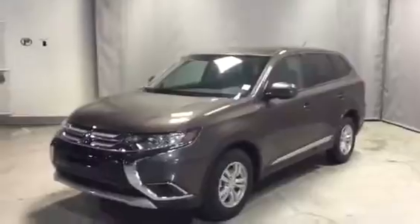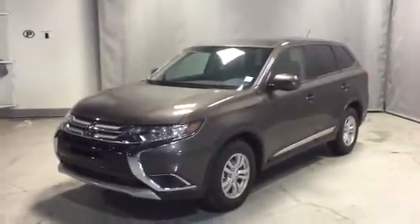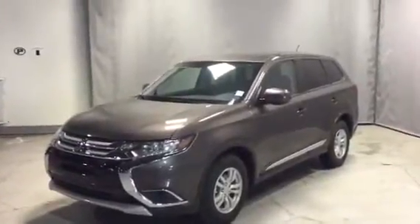Thank you again Trevor so much for inquiring on our 2016 Mitsubishi Outlander, and I hope to hear from you soon. Take care.